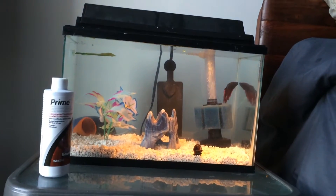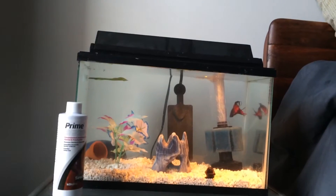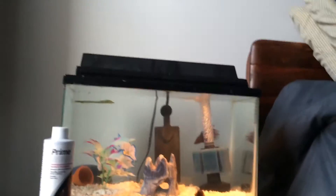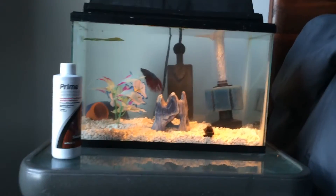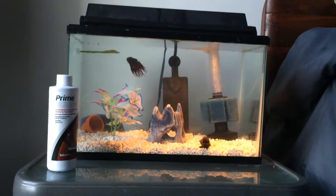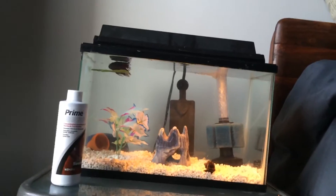Hey YouTube, what's up? Untaped Photography here, and today I'm going to talk about spikes in your water parameters — whether it be ammonia, nitrite, or even nitrate — and how to control them. I just tested my water here in my 5-gallon betta tank and I'm showing signs of nitrite of about 0.5 ppm.